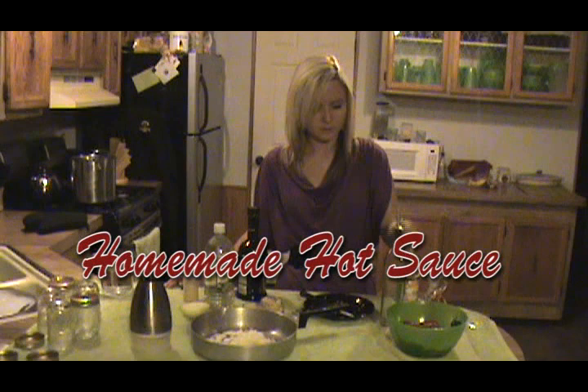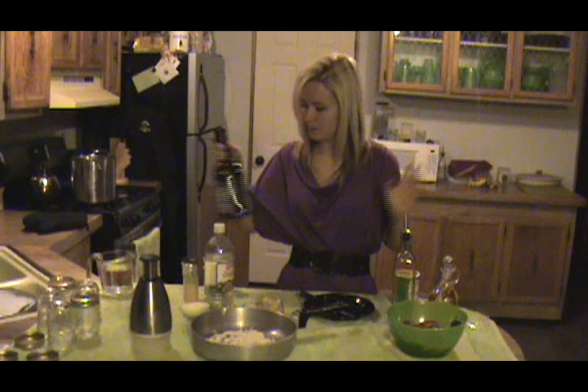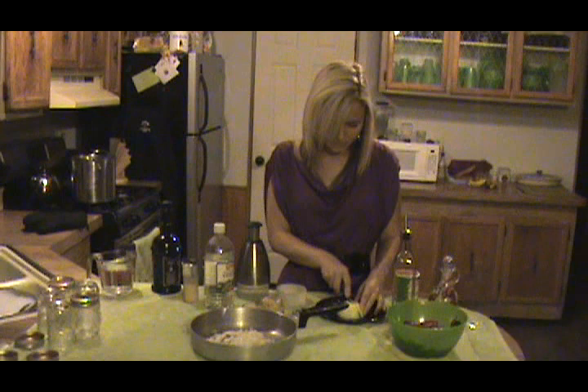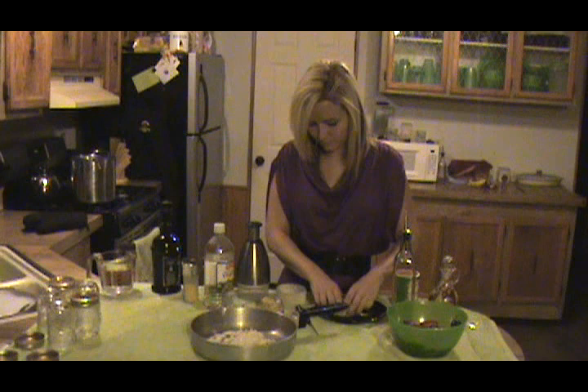Alright, now we're going to make our hot sauce. I'm going to start with my onion. I'll go ahead and use pretty much a whole onion, or maybe a half of a large onion. Finely chopped.